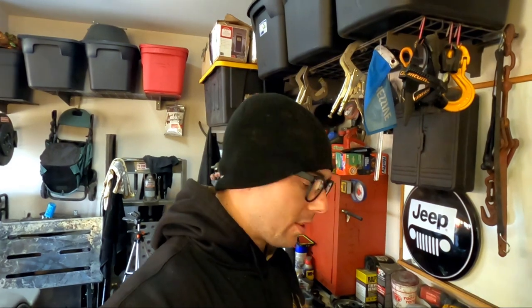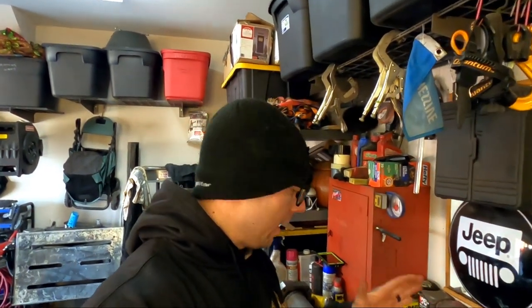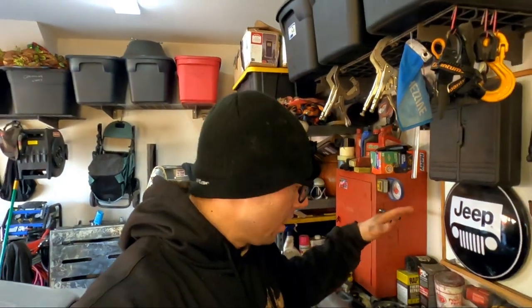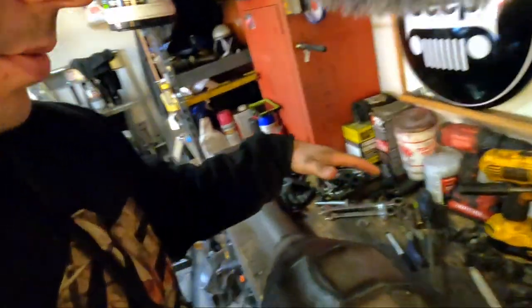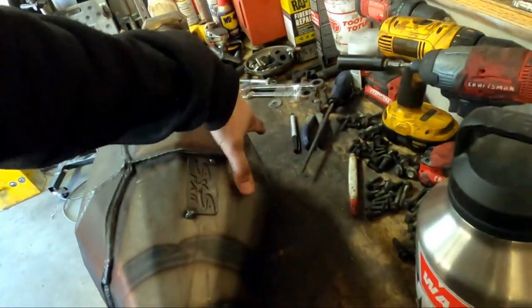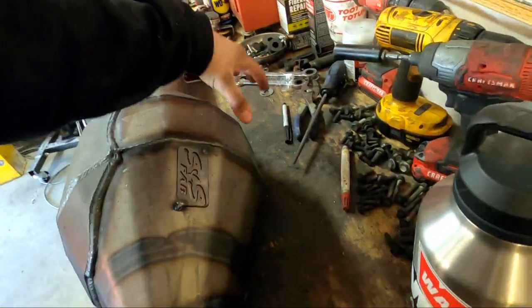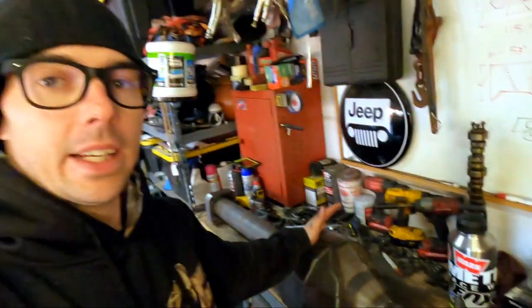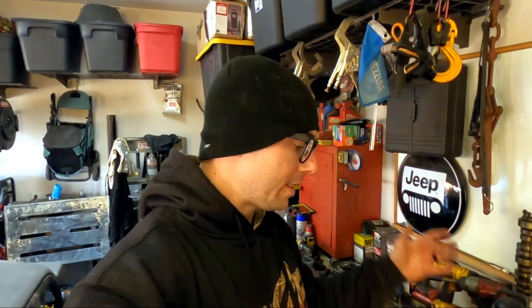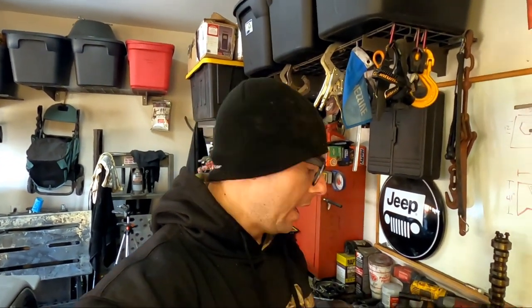We got a Trail Gear truss to go on there and we'll probably do some modifications — internally gusset it to make it a little bit stronger. We have TMR link brackets to go on this, and then once we get to the top we're going to build off the top to do our triangulation on the upper links. It's time to start digging in, getting some stuff fabbed up, mocked up, tacked on, and see if we can't get it underneath the Jeep and see how it's going to look.